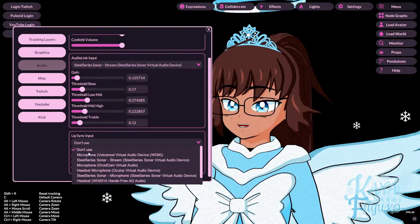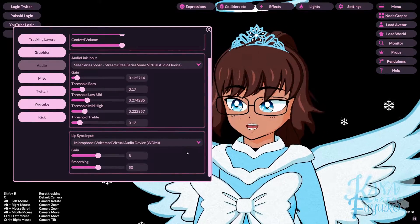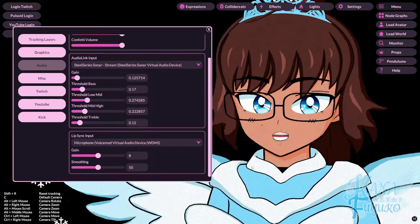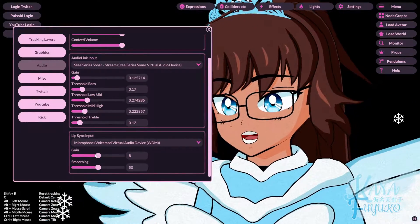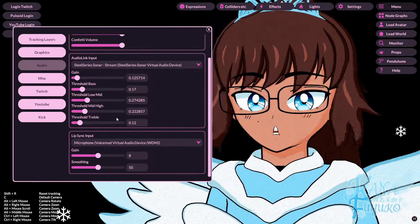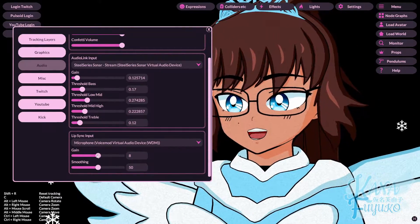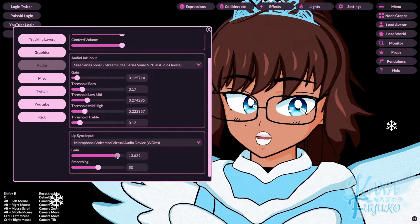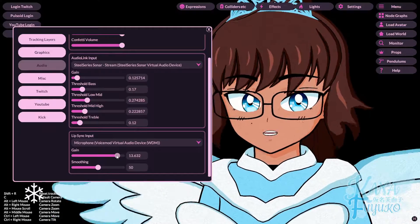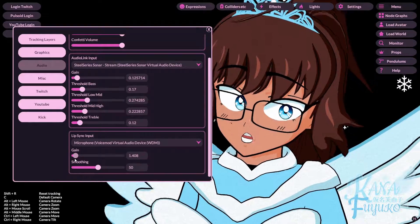I'll go ahead and set mine to this one here. Once you set up your microphone, it should allow your lip sync to be activated. Now, what the gain setting will do — since Vinyan uses OVR Lip Sync to do the lip sync — is tell OVR Lip Sync that if the gain is a bigger value, it'll make your blend shapes doing the lip sync more sensitive.